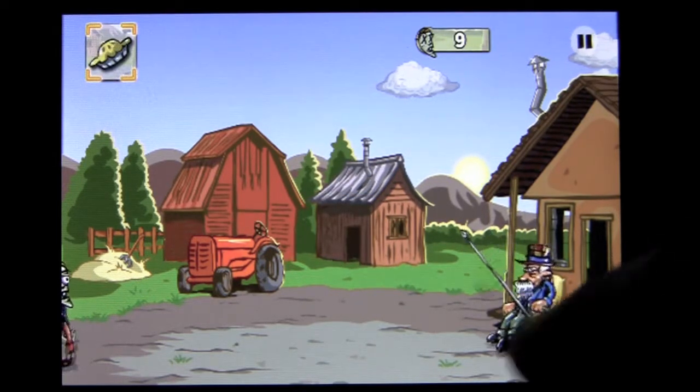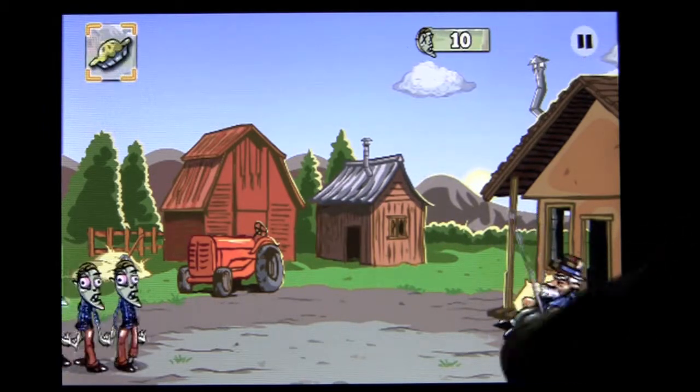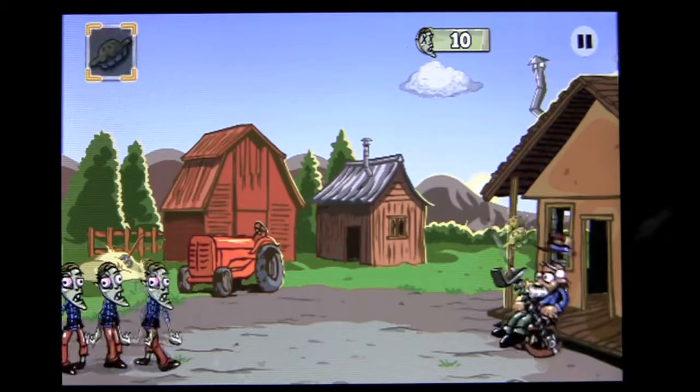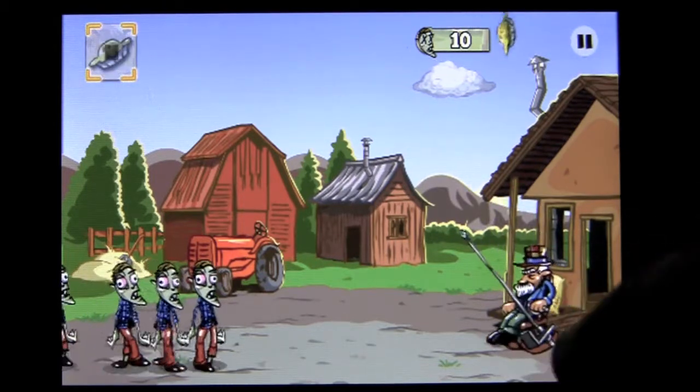The graphics are decent and the gameplay is pretty fun. I played this for a little bit offline before I got online — it's easy to figure out how to play, not a huge learning curve.